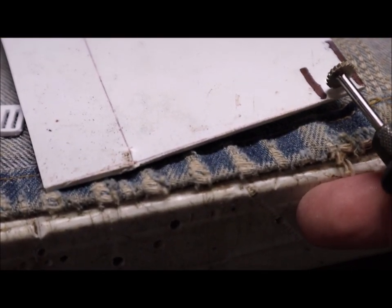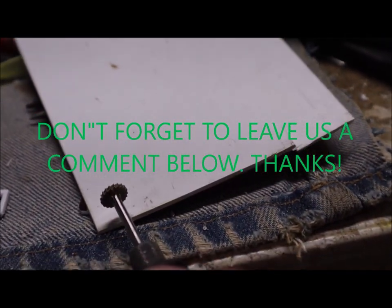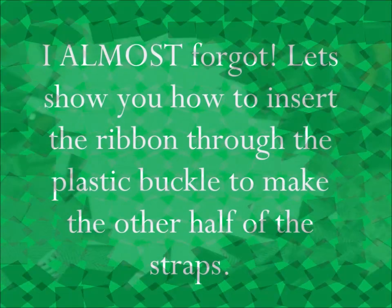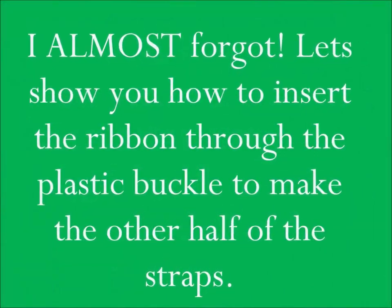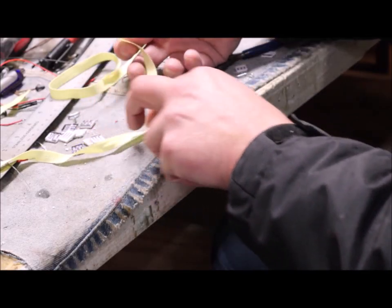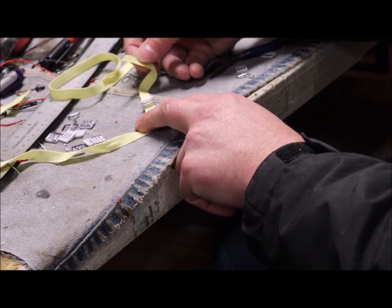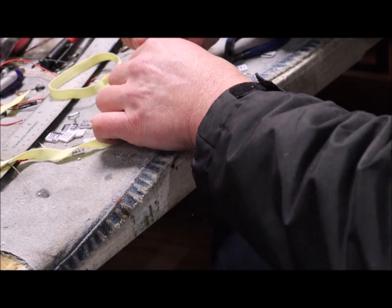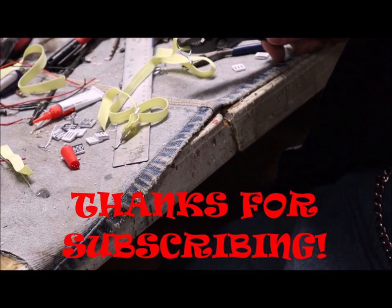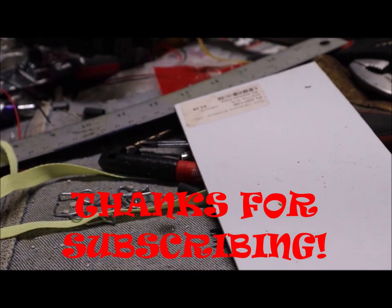To do these I just eyeball it, run it down, and since it makes a half-round shape, I come back on the other side and lightly touch it down again to make sure it goes all the way through. There you have it — that's how you make scale tie-down straps for your 1/14 scale model trucks. That's all for now, thanks for watching.